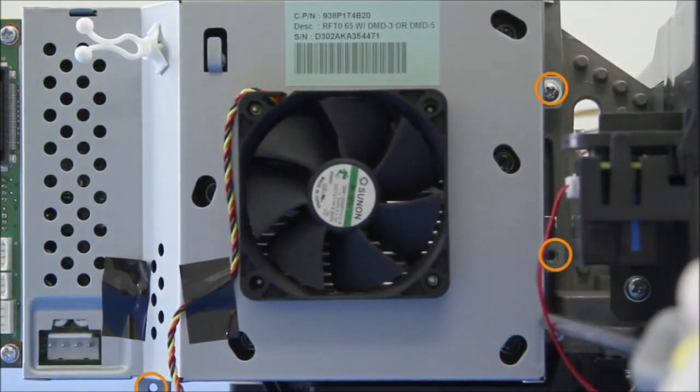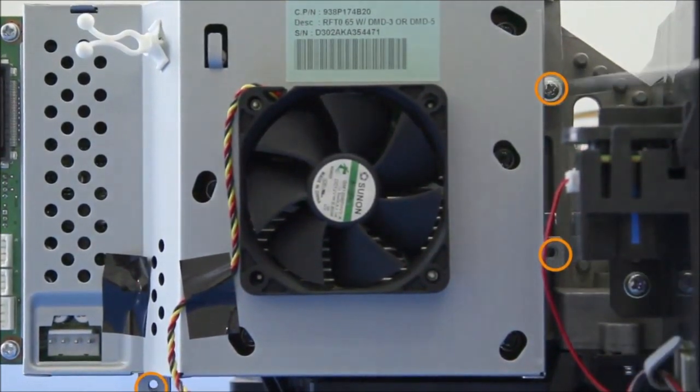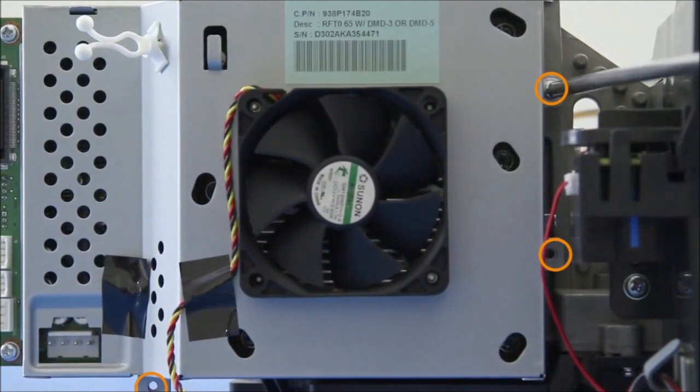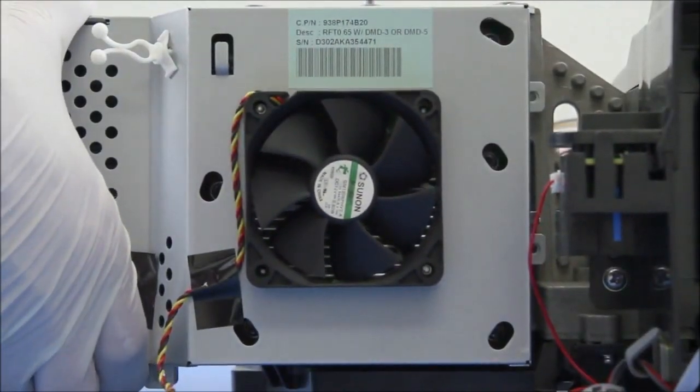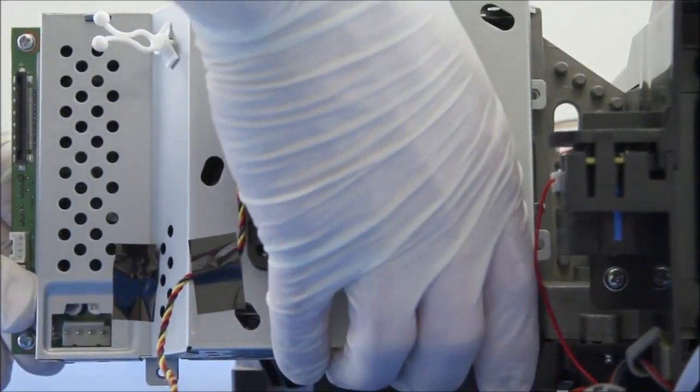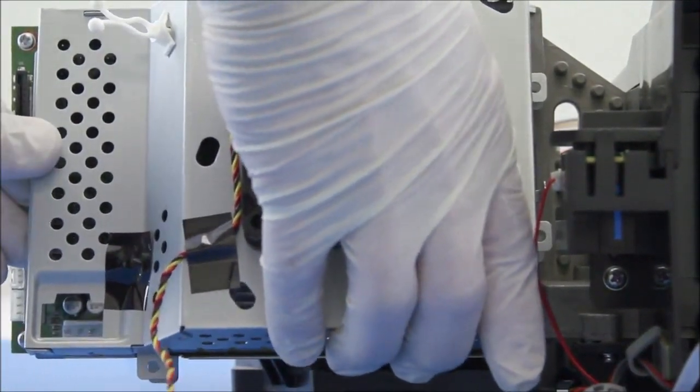Put all the screws in a plastic cup and label the cups — so these screws would be called the DMD screws. This way you don't mix up the screws, because it's very easy to mix them up.